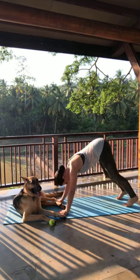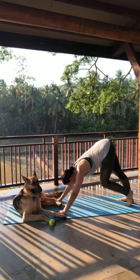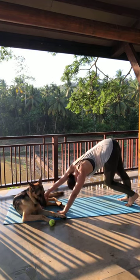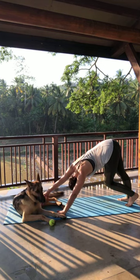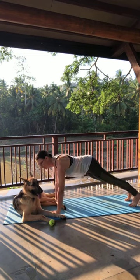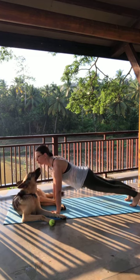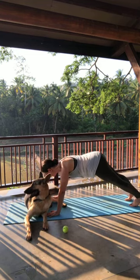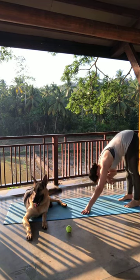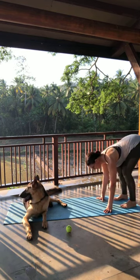Coming into downward facing dog again. This time taking the left heel in, the right heel lifts up. I'm going to come nice and light onto my left fingertips and press my left hip back to get a nice stretch to the left side of the body. Coming back through center, shifting forward to a plank. I'm staying in plank for a few moments. From here I'm gonna walk my hands back towards my feet and take a nice rag doll, but I'm gonna keep the spine long — I want to protect my lower back a little bit this morning.